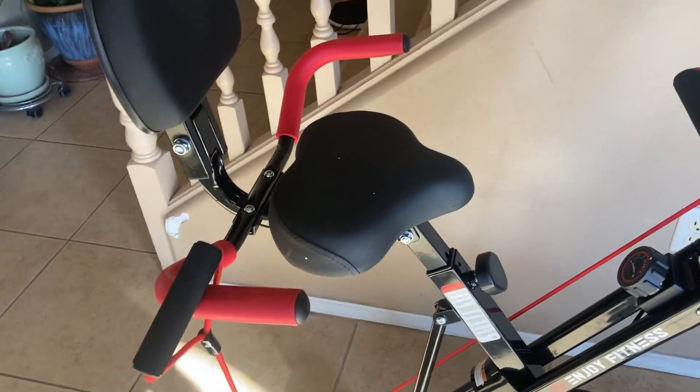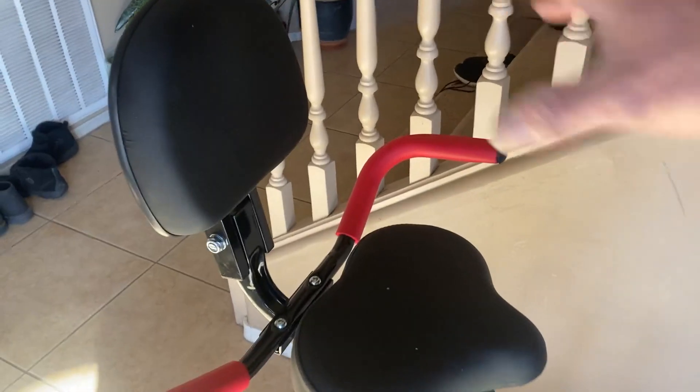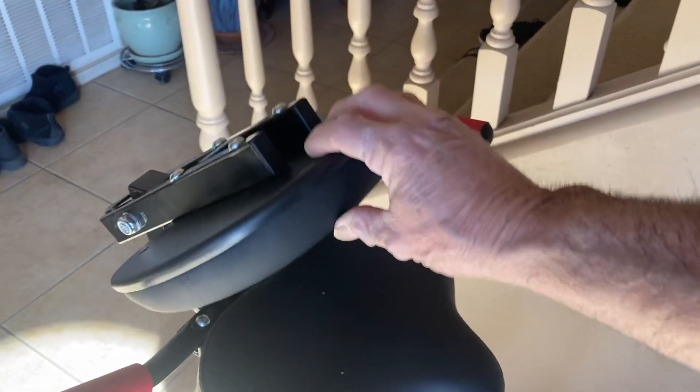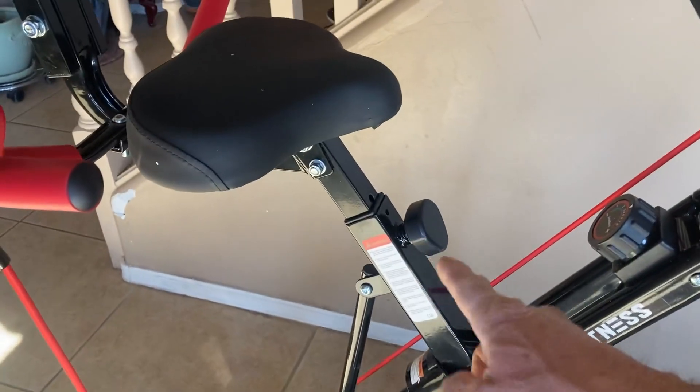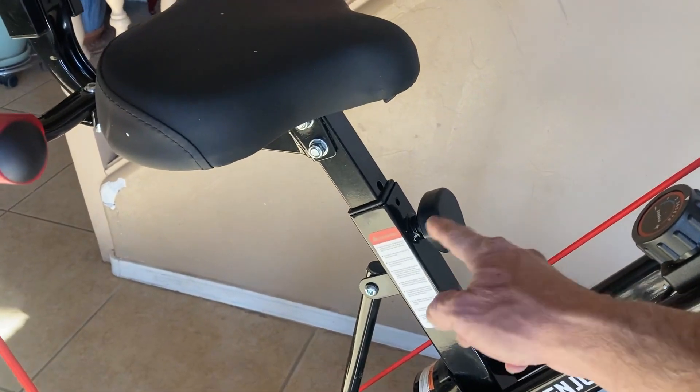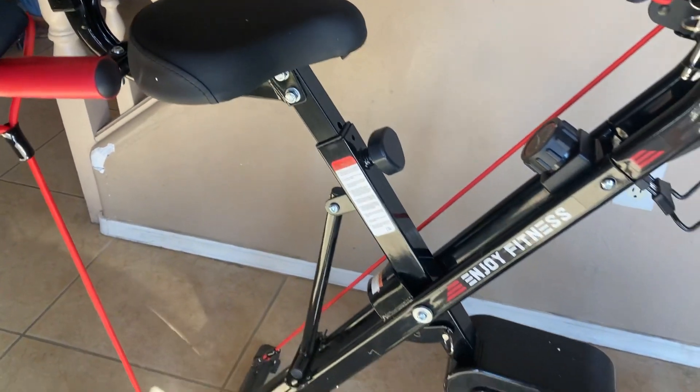It also assists you in getting on and off it. And this padded back is foldable, which is convenient for storing. As you can see, the height of the seat is adjustable.